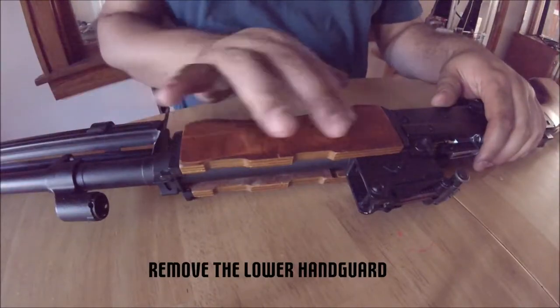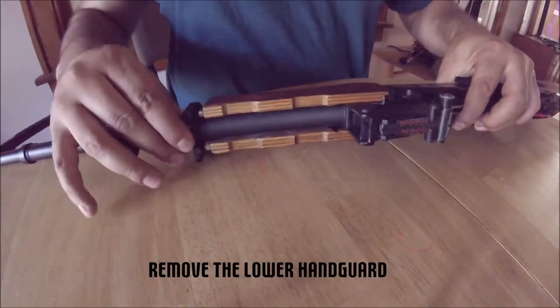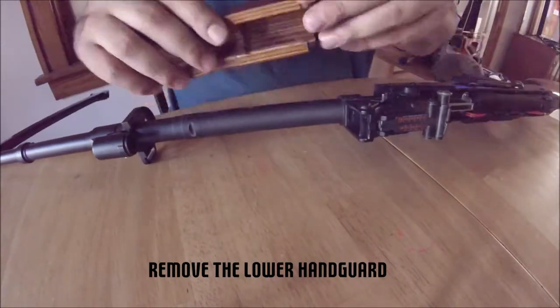Next, we remove the lower handguard. There is another release lever you need to turn before sliding the grip forward. There will also be an end plate that comes off during this step.